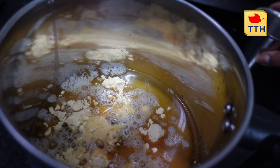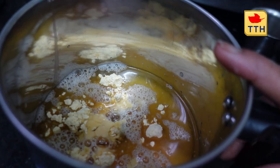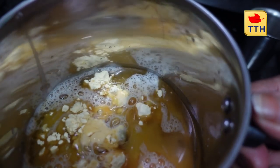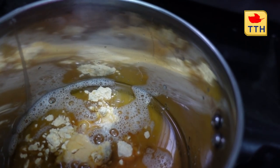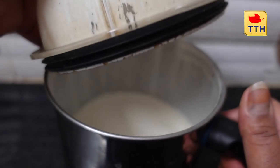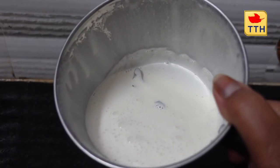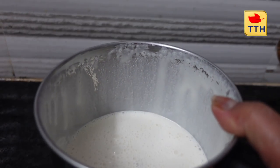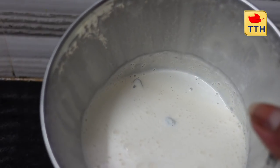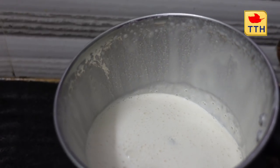We will add a little water. We will blend the oil in the water and add a little more water. We will blend the oil in the water and mix in the milk. We will mix the oil in the water, and then we are going to spray the water-free mixture.